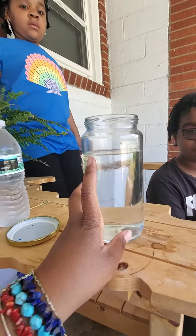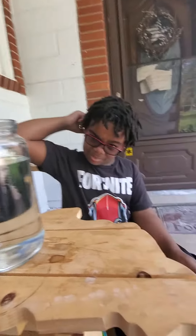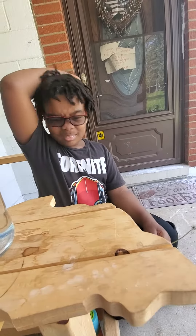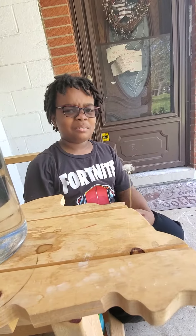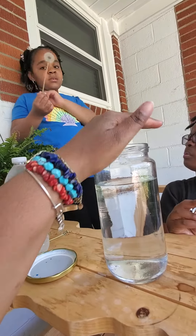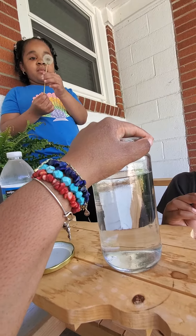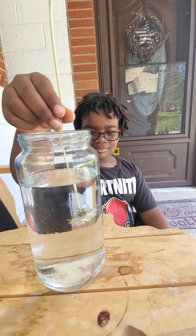We have a jar of water and we have two dandelion seed heads. Braylon, if you take yours and stick it in the water, what do you think is going to happen? Do you think they're all going to come off? What do you think is going to happen when you dip it in the water? You think it's going to explode? Okay, you go first, let's see.